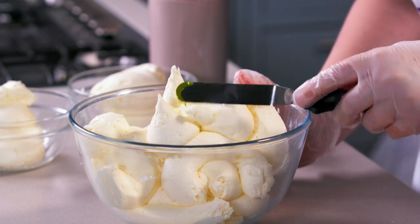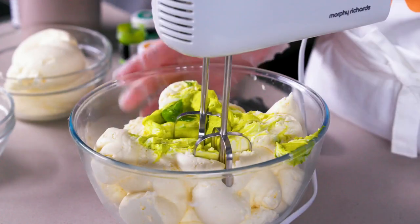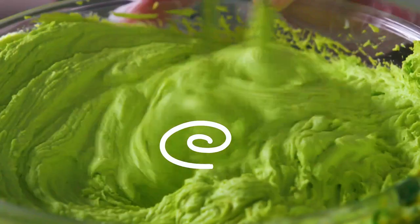Now Shrek is really great because he's mostly green. So first I'm going to colour this and I've got some colours so I can make all the different shades of his face.